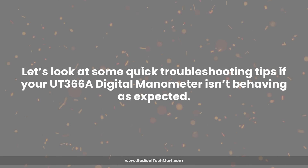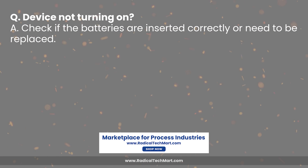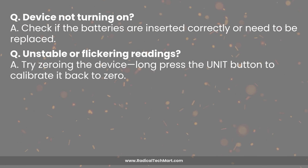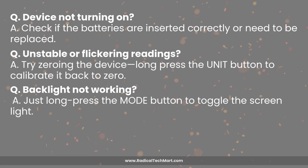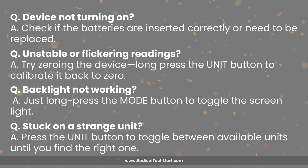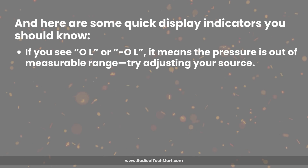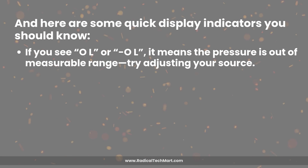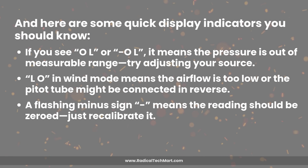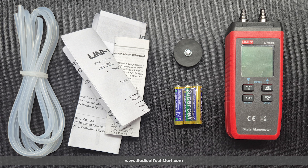Here are some quick troubleshooting tips. Device not turning on? Check if the batteries are inserted correctly or need replacing. Unstable or flickering readings? Try zeroing the device by long pressing the Unit button. Backlight not working? Long press the Mode button to toggle it. Stuck on a strange unit? Press the Unit button to cycle through available units. If you see OL or minus OL, the pressure is out of measurable range. LO in wind mode means airflow is too low or the pitot tube is connected in reverse. A flashing minus sign means the reading should be zeroed. ER on screen suggests the temperature compensation sensor could be faulty. Always refer to the user manual for detailed troubleshooting steps.